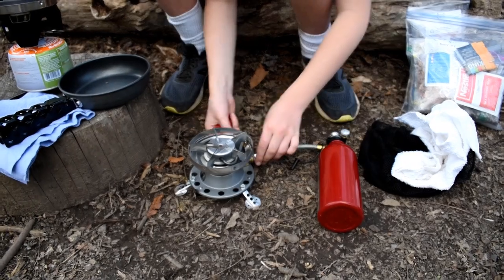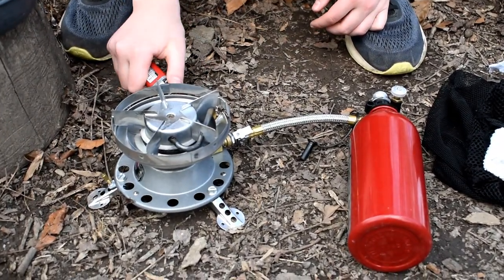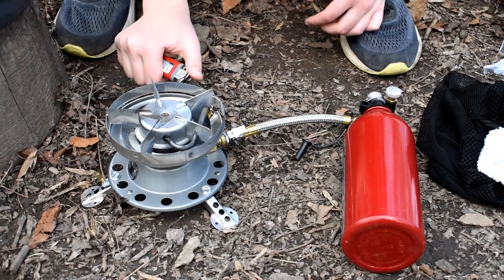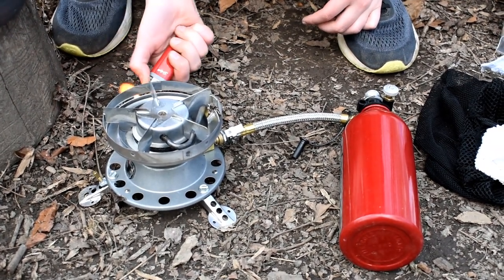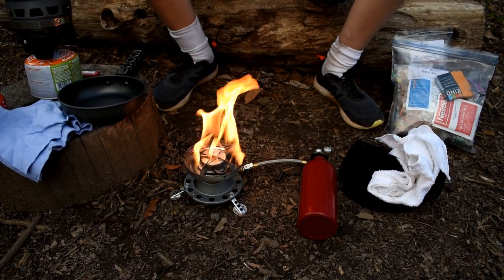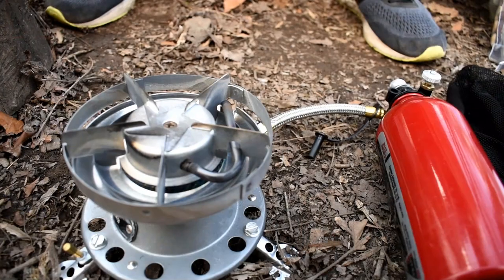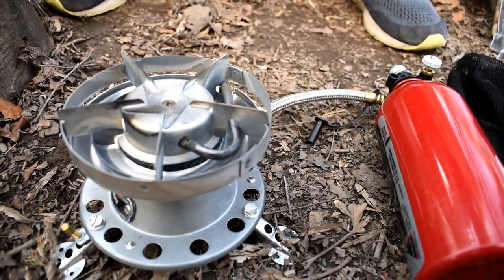Then we need to twist this and we just need to light it. We don't want to use this fire for cooking so we need to let it burn around the rim so it can be a blue flame. This is the flame that we want. It kind of sounds like a train.